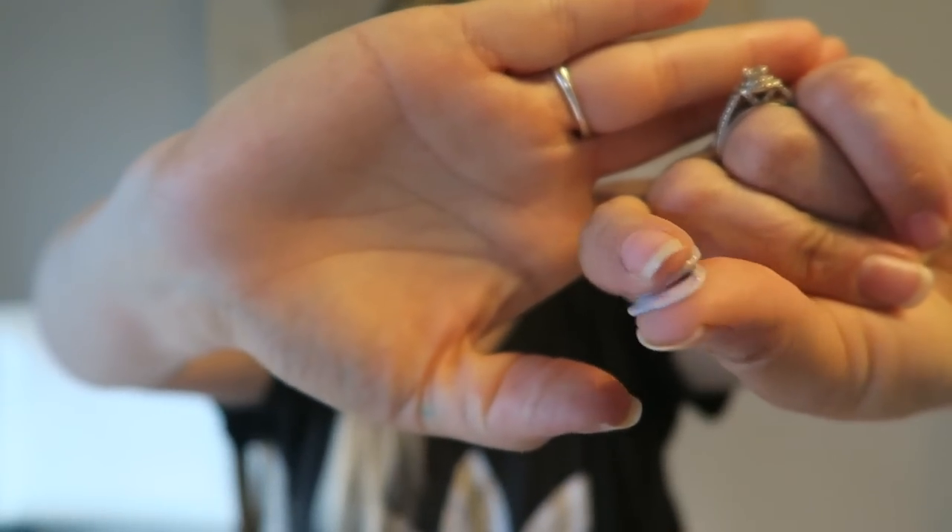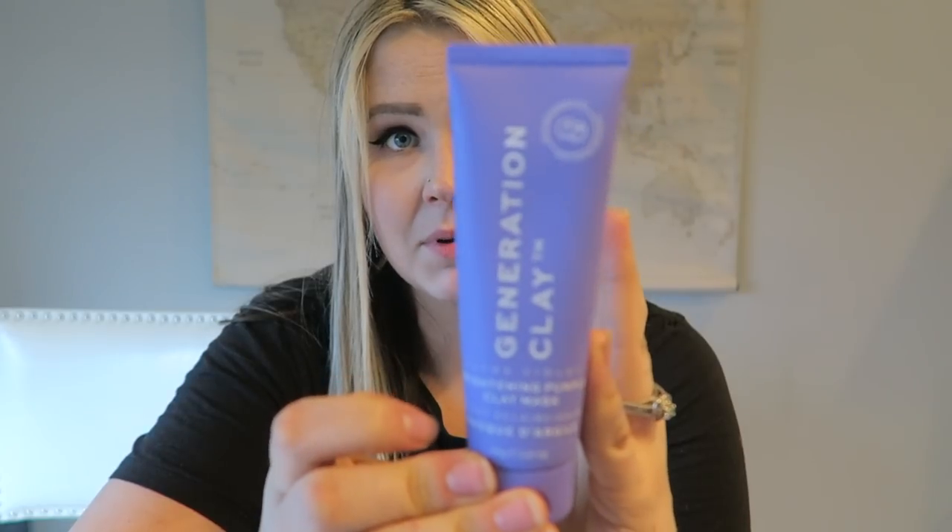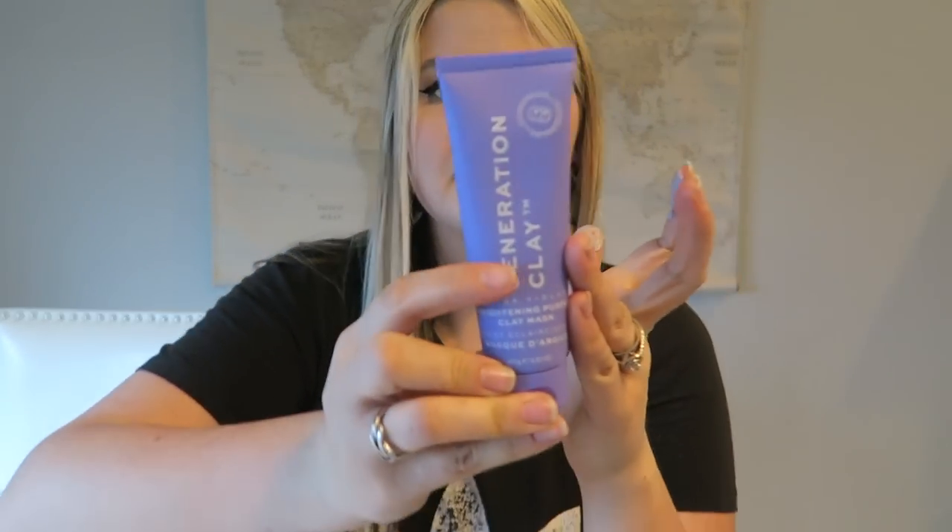Next item: Generation Clay Ultraviolet Brightening Purple Clay Mask. To use: apply an even layer to clean dry skin, wait approximately 10 minutes or until the mask starts to tighten, then gently rinse off with water. This is a face mask — I was thinking maybe it was a hair mask because of the purple. It's a purple clay, creamy clay consistency. On the container it says refine, brighten, illuminate, and nurture. Lots of mommy loving products in here — give yourself a little bit of a spa day. I feel like FabFitFun is all about those spa days for ladies.